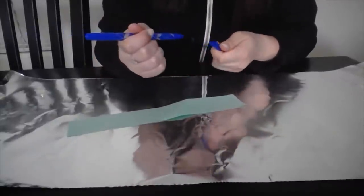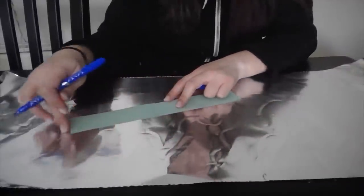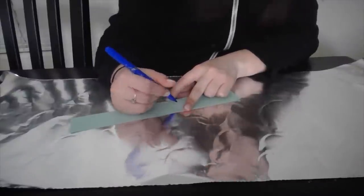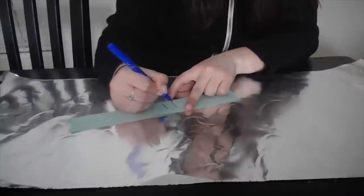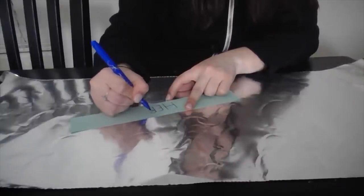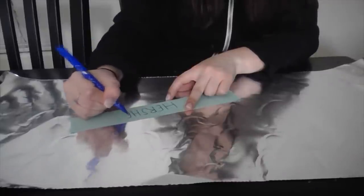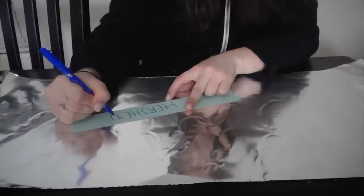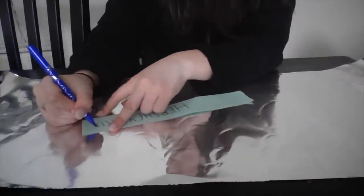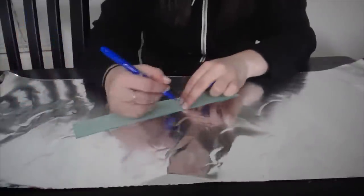So you're going to grab your marker and you're going to want to write on the strip just the way you see at the end of each chocolate — they have that little strip. And then you're also going to want to do it on the opposite side.